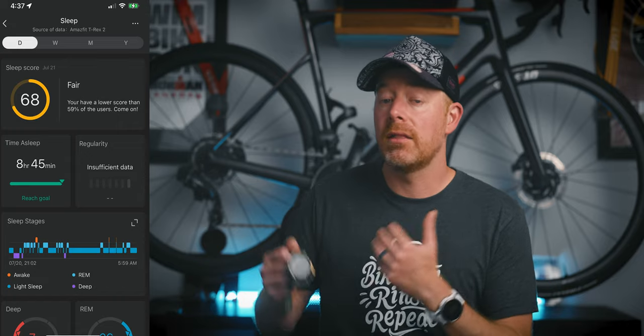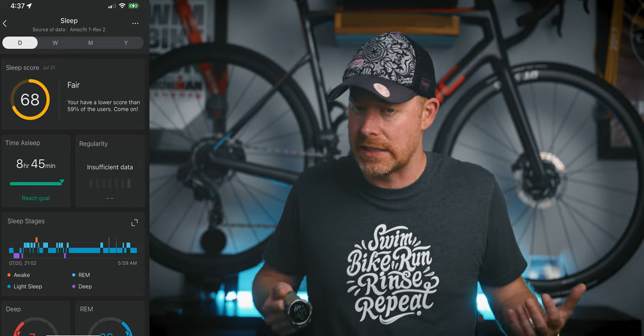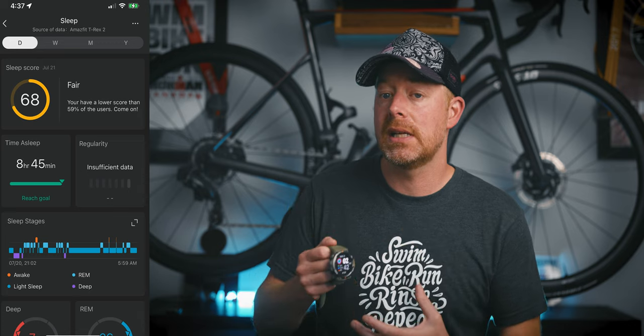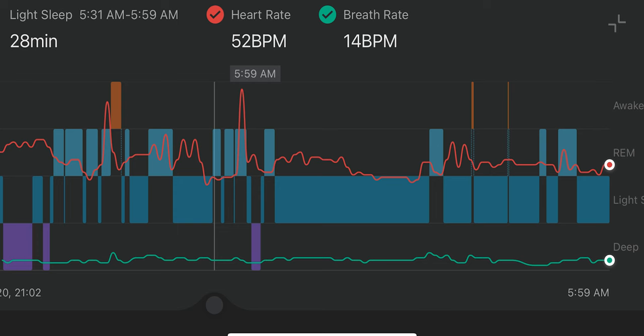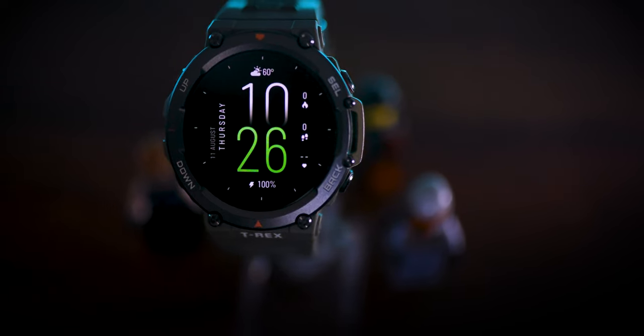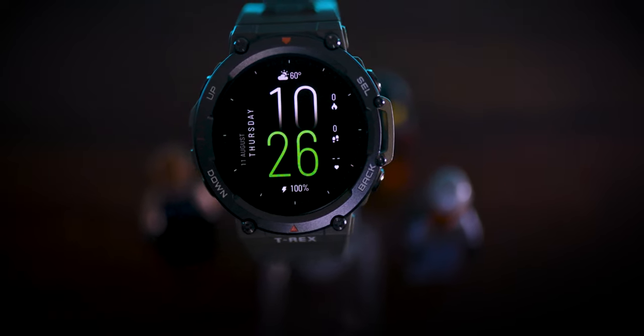Sleep tracking wise, I love watches that track sleep. The T-Rex 2 can track your sleep, give you a sleep score, and even show you your different sleep cycles. I can't really speak to the accuracy of those sleep cycles, but it is pretty amazing that a watch at this price point has that feature. I did find sleeping with this watch a little bit annoying, mostly because I found the bright AMOLED display very easy to trigger by just gestures while sleeping, and I couldn't find a quick easy way to toggle it off. But the overall weight of the watch didn't bug me when I was sleeping.